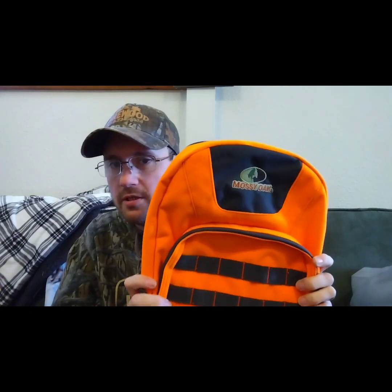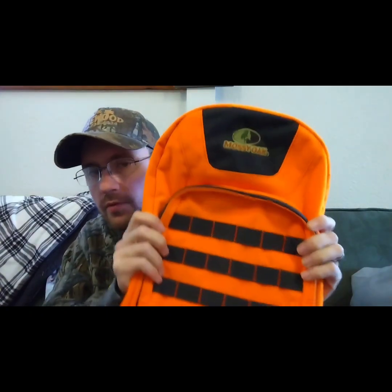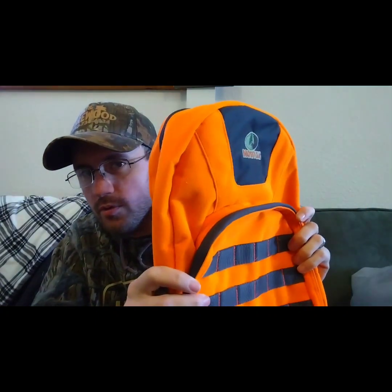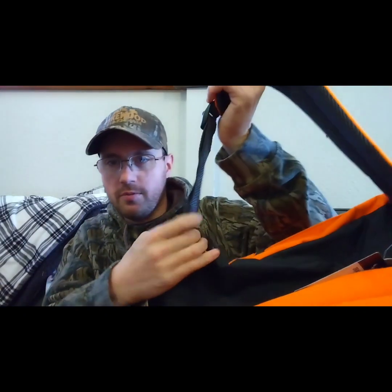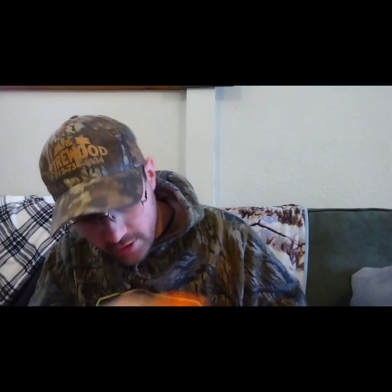The blaze orange is another feature I really like and another reason I picked it up. You can never have too much orange while you're out in the woods hunting, especially during gun season. The shoulder straps are fully adjustable — just pull down like regular backpack straps.